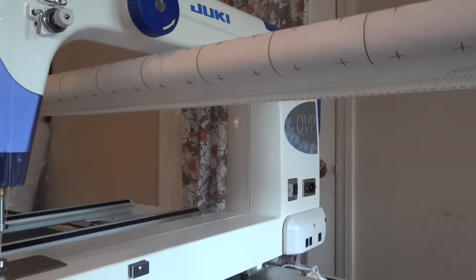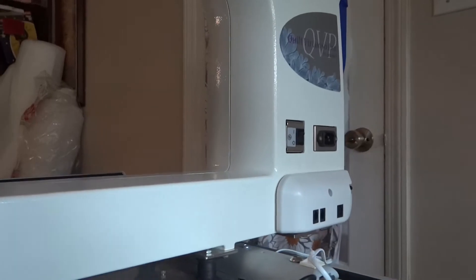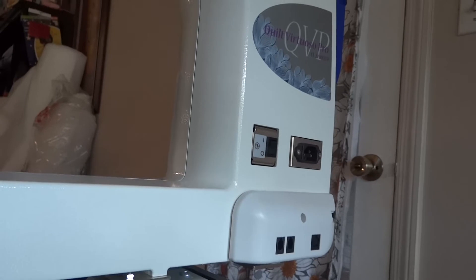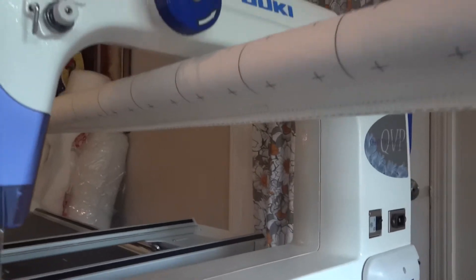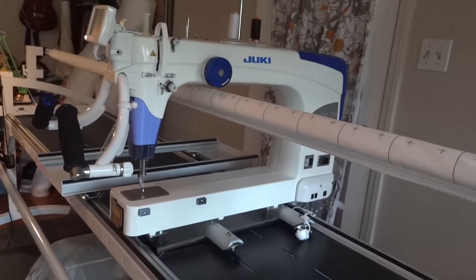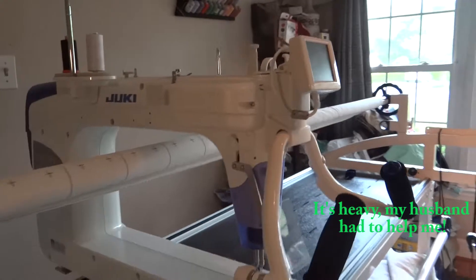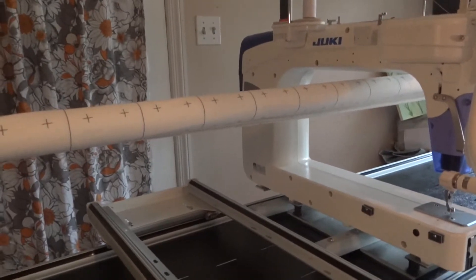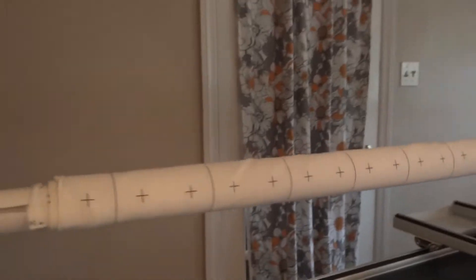The first thing listed in the instructions was to unplug all the cables from the machine, so we've unplugged both encoders and the plug that hooks up to the wall. It also said to remove the machine from the carriage, so here you can see we've lifted up the main machine off of the carriage.